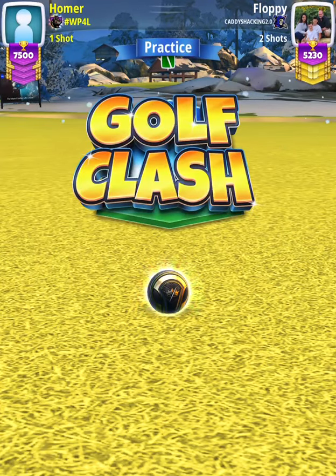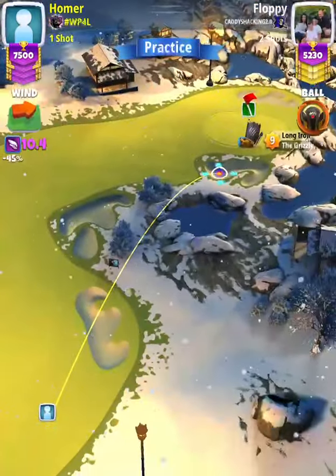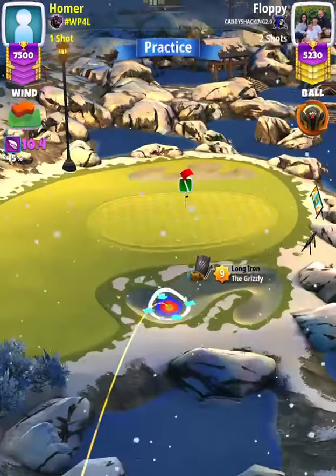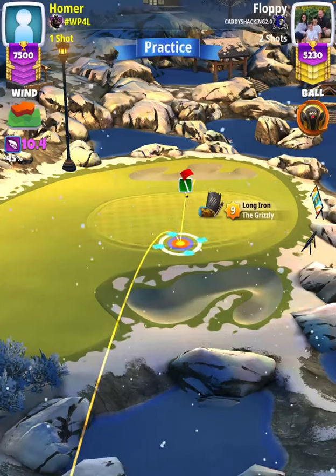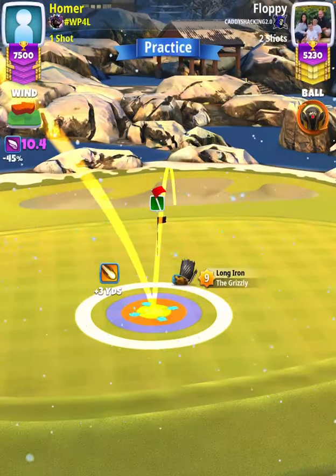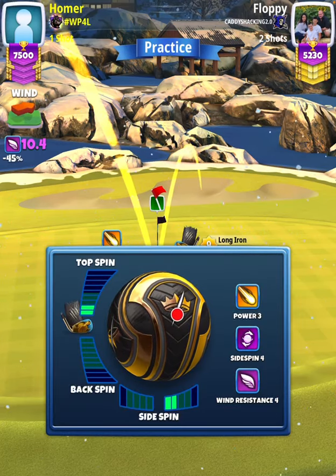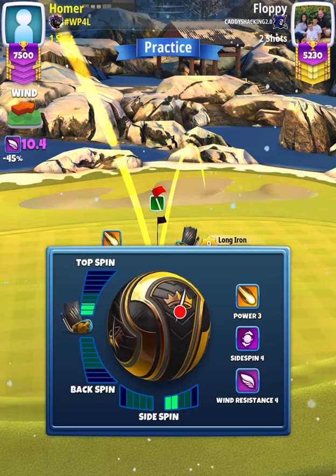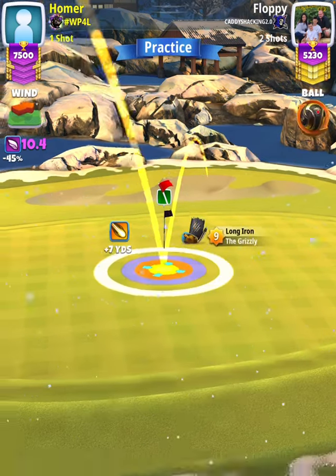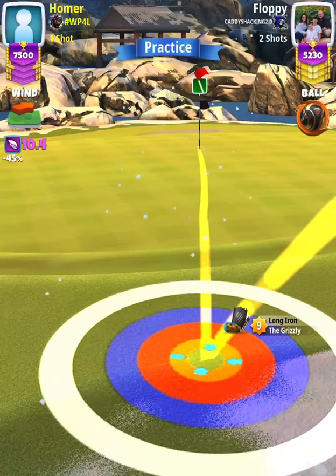For our approach shot, we're going to use a Grizzly level nine. First thing that we need to do is check our distance from the hole by performing a top of the white ring pin check. Placing the top of our white ring through the cup, we are at plus seven yards. Then I'm going to apply three topspin with two right spin and position myself so that the bullseye is at the very edge of the rough with the ball guide through the hole.